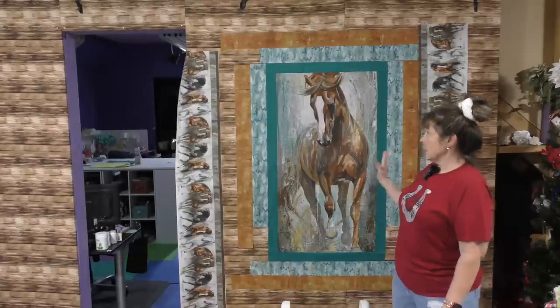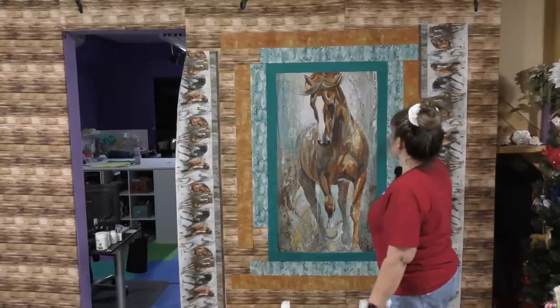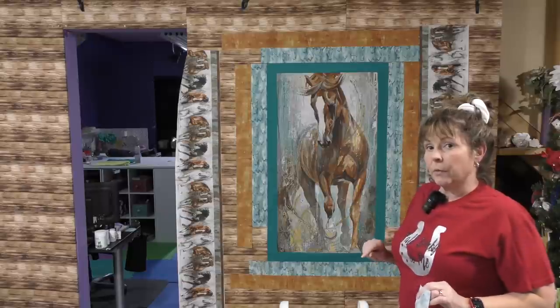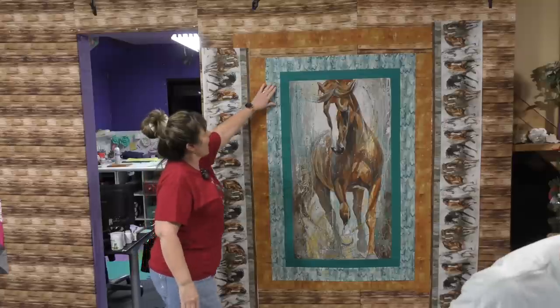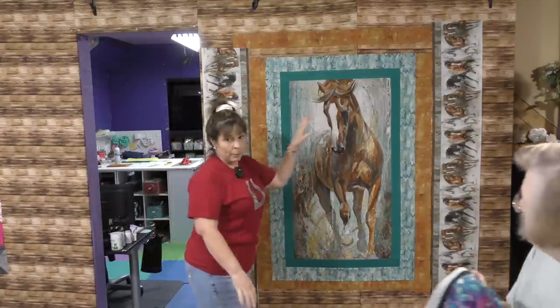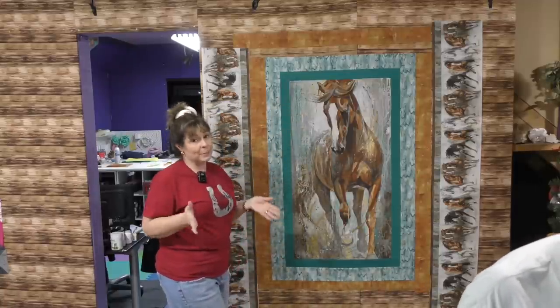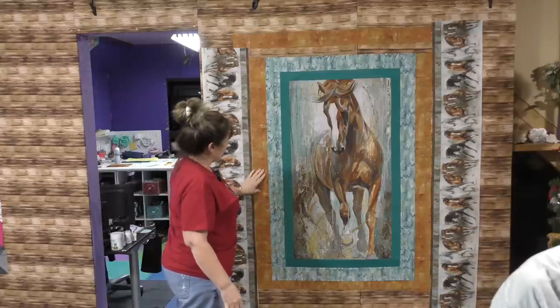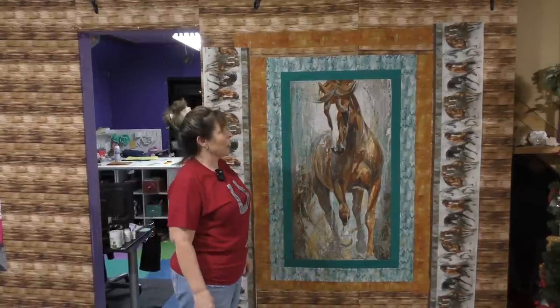Since I am sewing this like a courthouse steps block, the first thing I want to do is add a border to this side and this side of the panel. Let me get those sewn and we'll bring it back to the design wall to see what's next. So I've added these borders — side borders on first, then the top and bottom borders. That is how you add borders on a courthouse steps block. Now I'll add the side borders here and here, then the top borders, and then we'll be ready to put on our mitered border.